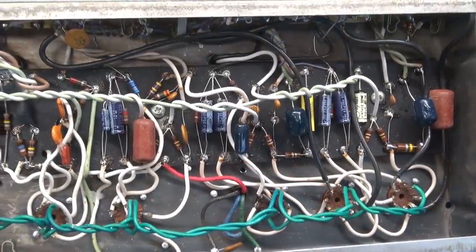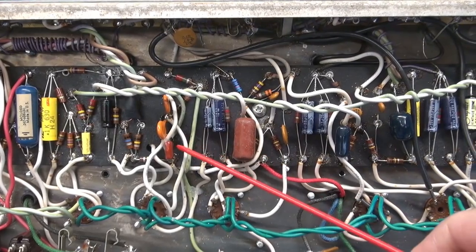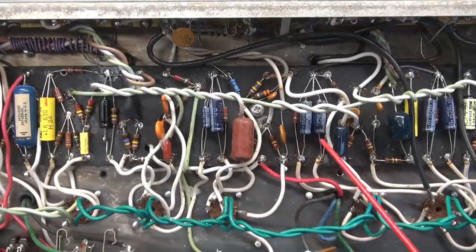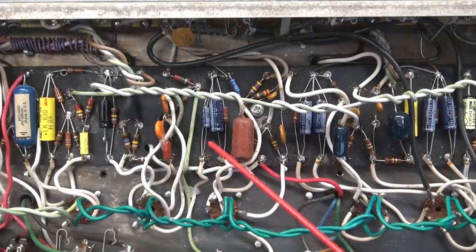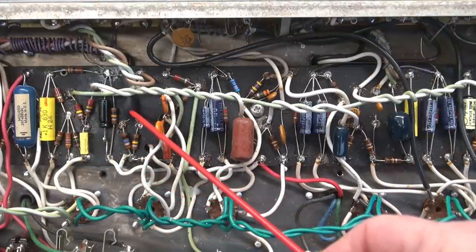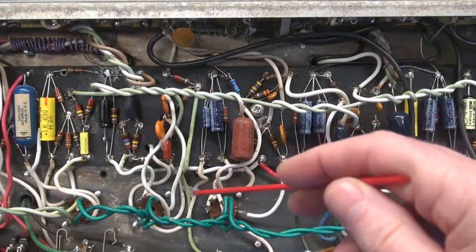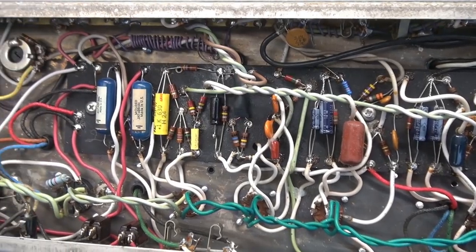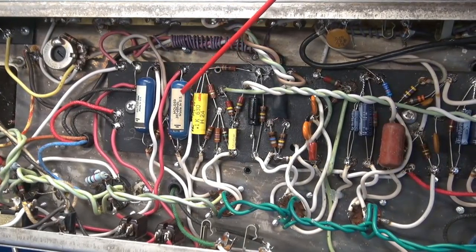Moving over here a bit more, you can see there is a little bit of work in the tremolo circuit — some caps have been changed there. We've got some electrolytics in here that appear to be a decent brand, but once again kind of a mishmatch. There's a Sprague tagged in there. It appears as though the LDR module has been changed, and there's some silicone holding wiring down, possibly when they were chasing noise.